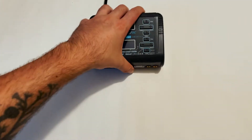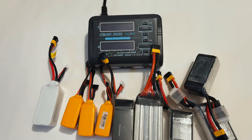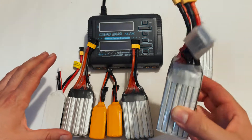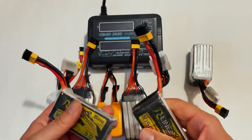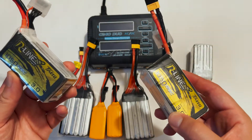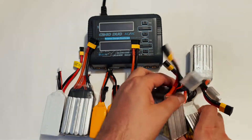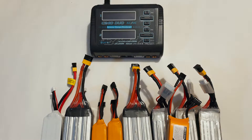In this video I'm going to be showing you how to safely charge LiPo batteries. When it comes to charging LiPo batteries there's a couple things you have to keep in mind — these are very dangerous, and if charged incorrectly they can cause a fire. When you're charging LiPo batteries, do not leave these unattended. With that out of the way, let's get right into it.